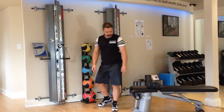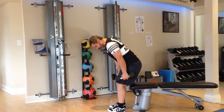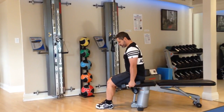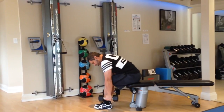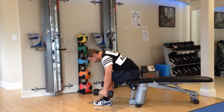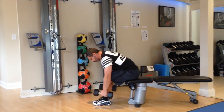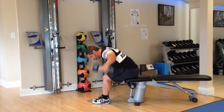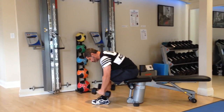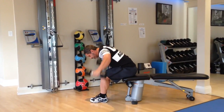Next, you get into the dumbbell seated bent over flies. Ankles together, bend over, weights to the sides of your ankles, fly out to the sides. And ten.